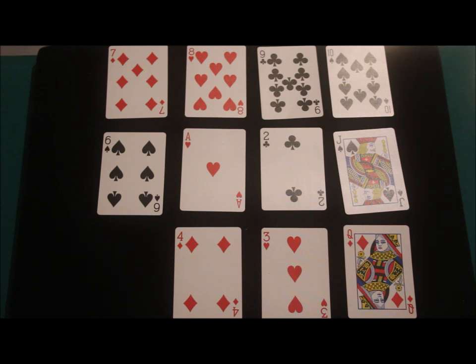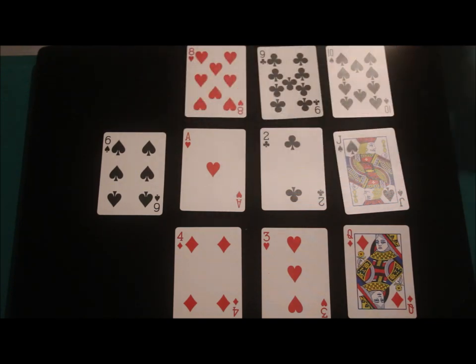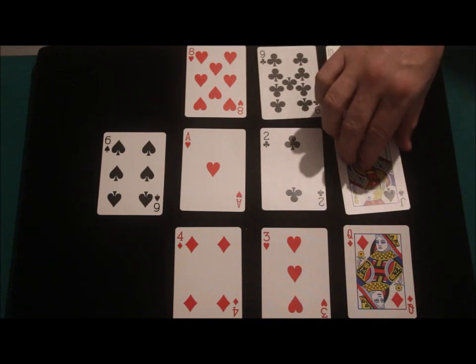That leaves us with these cards here. I'd like you to repeat the action again, but now using the number you're currently on. So if you started off on 9 and you're now on the 4, you're going to use the 4 this time. Whatever card you're pointing at now is your new number — move that many times. I'm going to take away two cards this time: the 7 and the Jack.